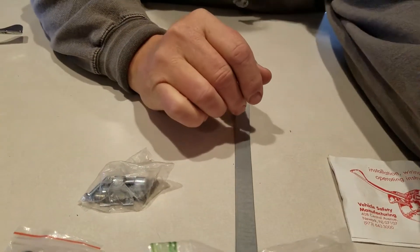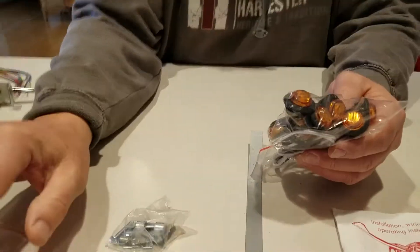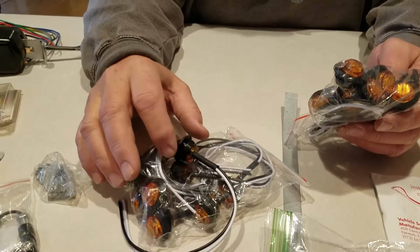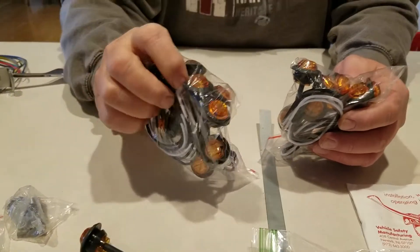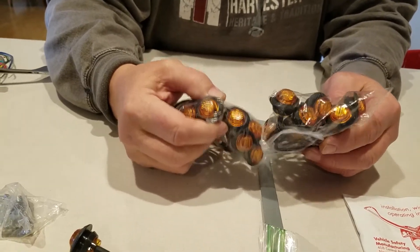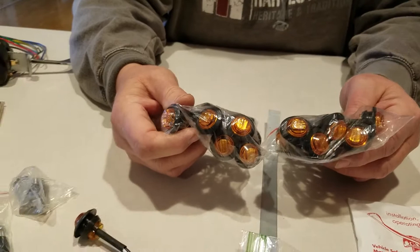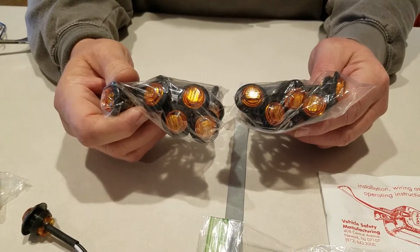My Ranger actually has two brake lights and taillights. They are split to tail and brake, so I should be set for that. The only other thing I would need is something for in the front. I'm not sure if I'm going to drill holes in the actual front plastic of my Ranger. There are a couple of spots down below where I think I can make a plate and put these in.